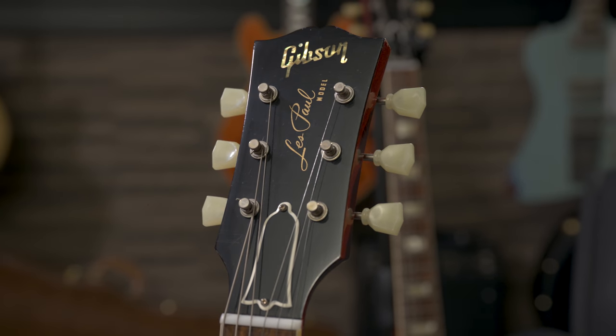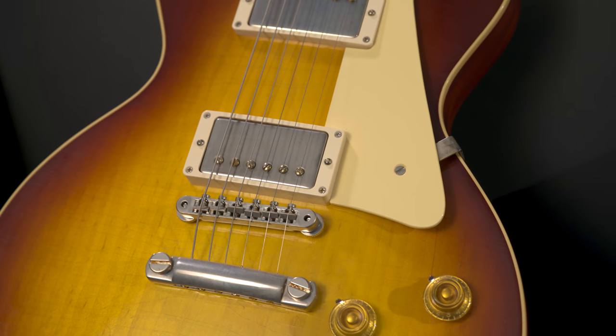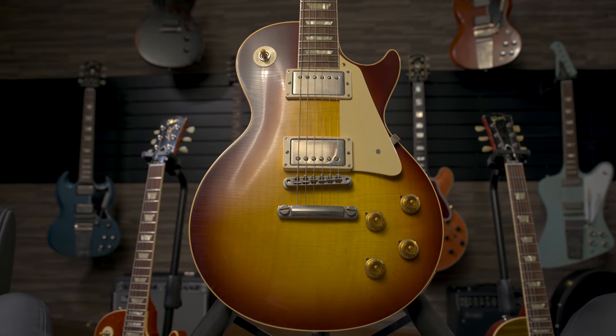But it will show signs of wear under normal playing conditions. You'll chip the end of the peg head. If you drop the case latch on it, it'll chip the paint. Because it feels like an old finish — it responds just like an old guitar would. So if you're not careful, it'll age by itself. And that's the beauty of it.